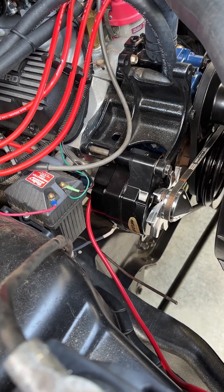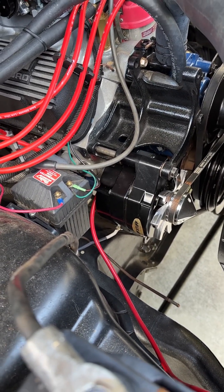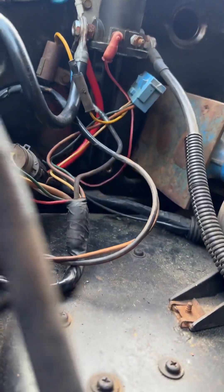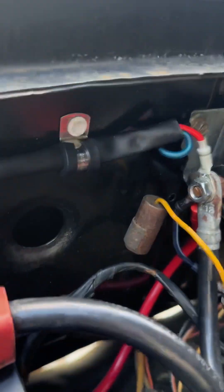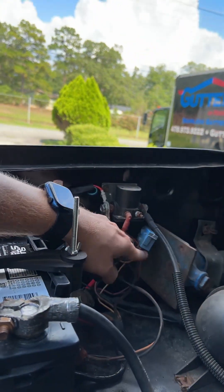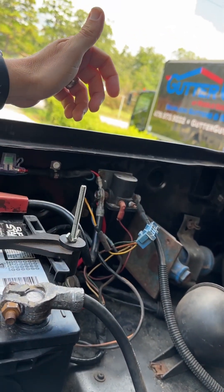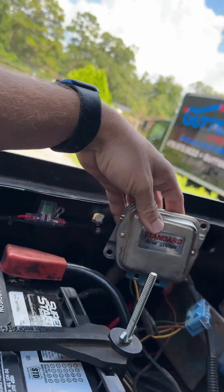This is a Tough Stuff 140 amp one-wire alternator. On this model, my external voltage regulator was mounted right here on that inner fender well. And you'll recognize this blue plug right here is what plugs into it — it would be like so.